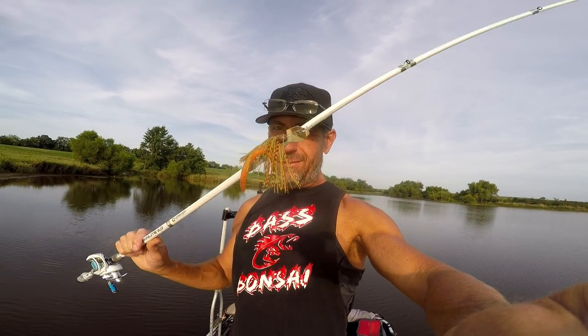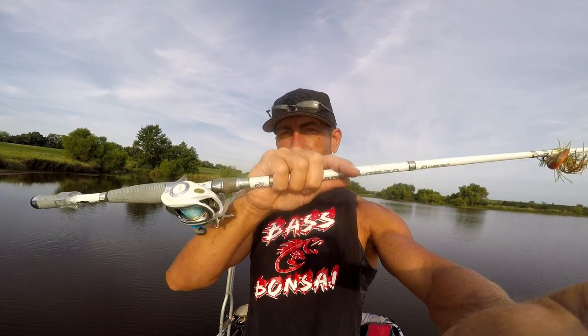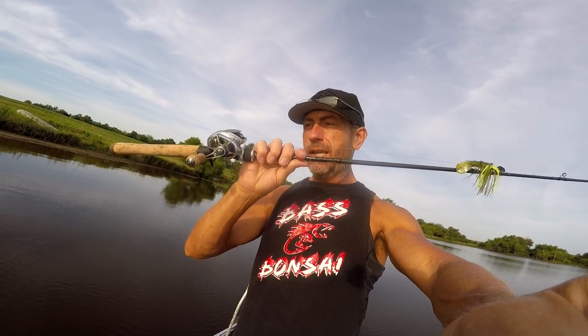Yesterday if you haven't checked that video out, we were tearing them up with multiple colors - but specifically this color. The fish were spitting up crawdads, and you can probably guess what color those crawdads were. I'm not sure if this color will work here due to water clarity or whatever, but we're going to try it. My favorite rod right now is the 13 Fishing Fate Black, a six foot nine medium heavy.